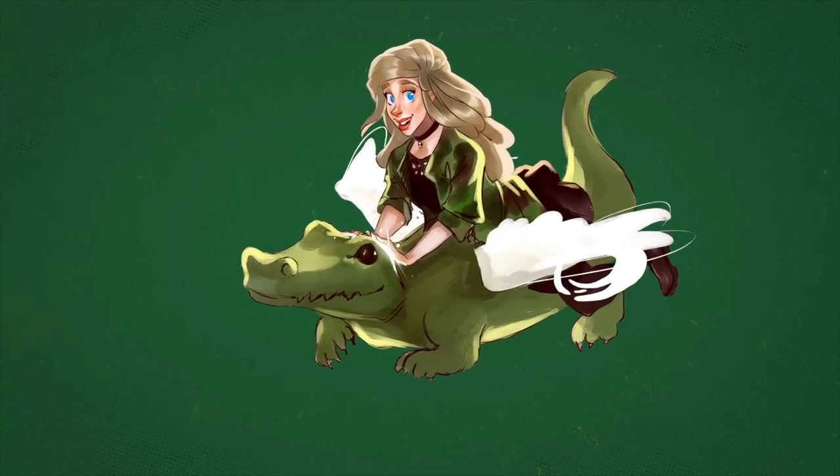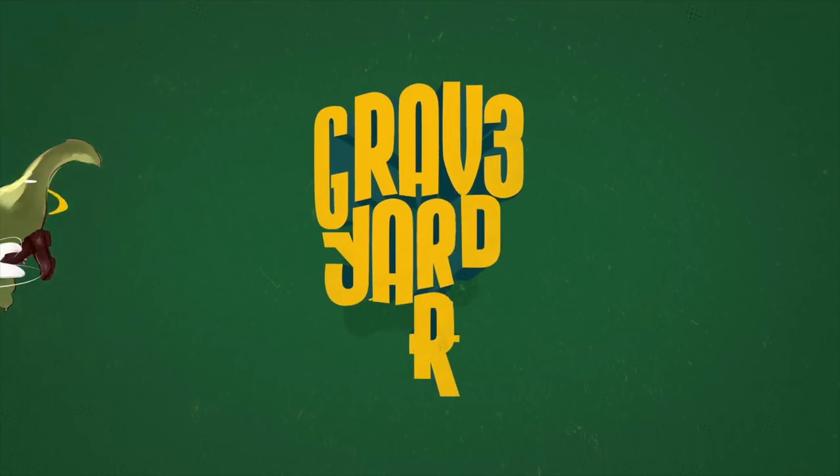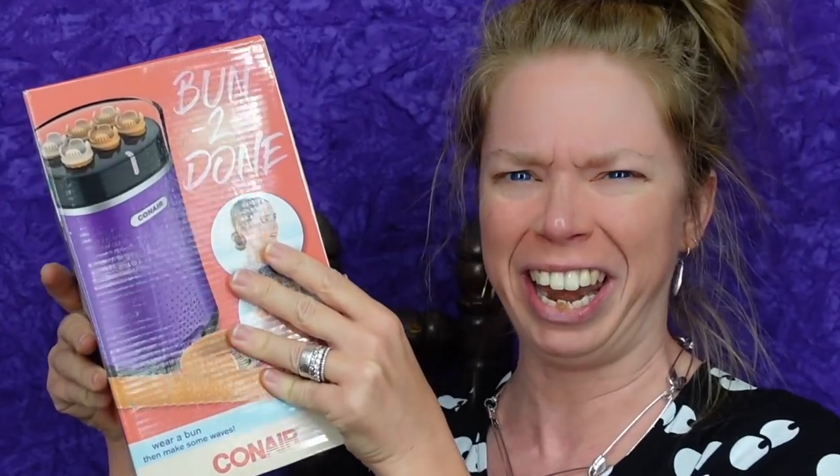Cool down, you accursed hot dog. Hey everybody, it's Bunny, and it's everybody's favorite day of the week — the day when we ask ourselves, does this thing really work? Today we have a product that literally sounds like something I came up with and named, because today we are testing out Bun2Dun.